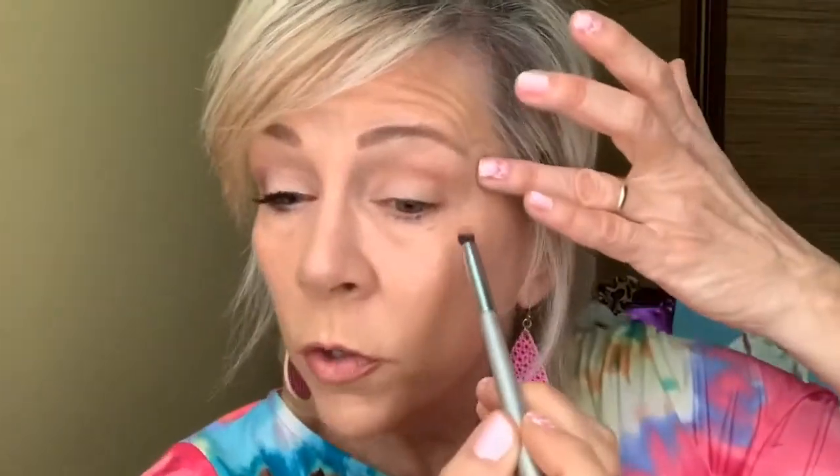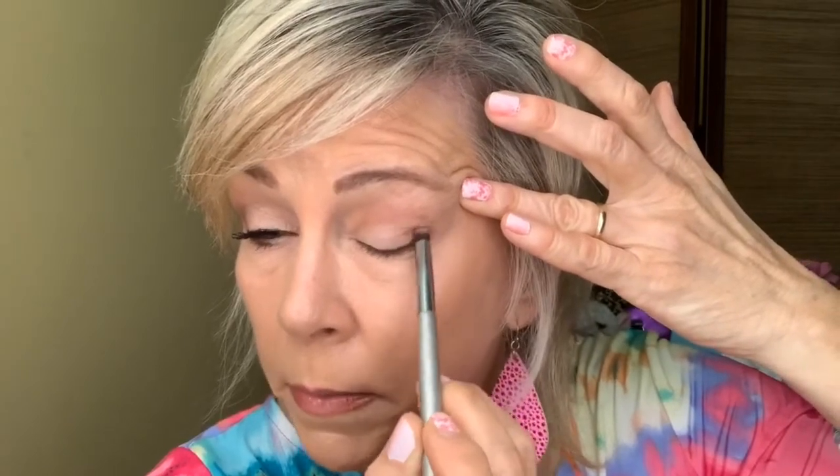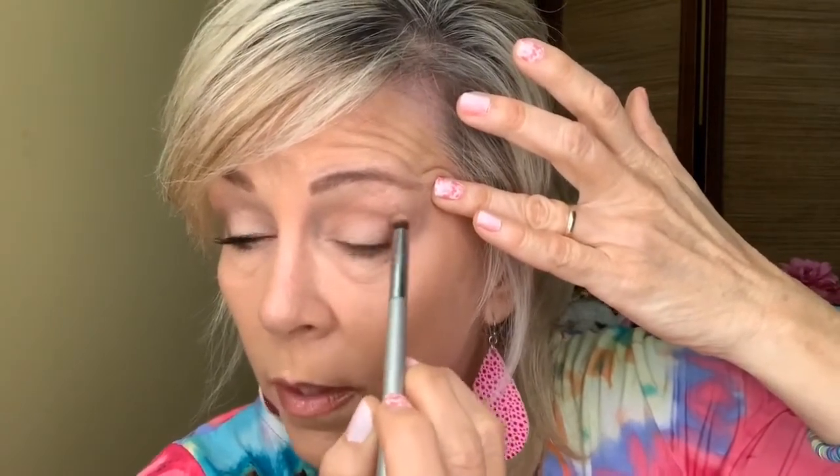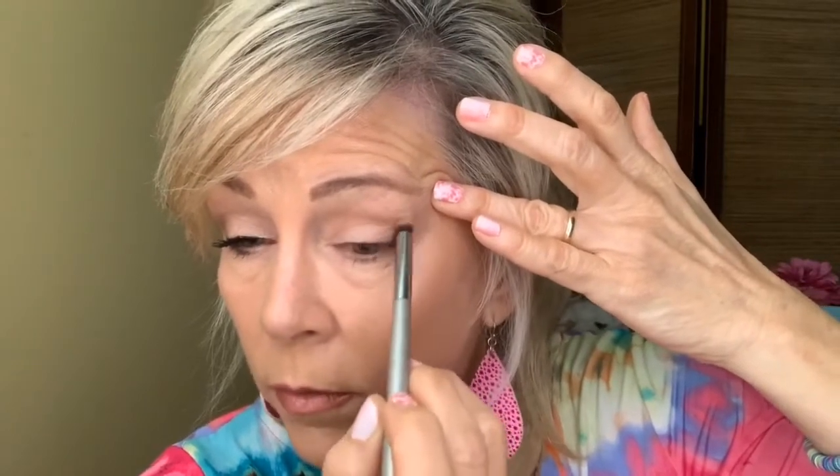Now we're going to add a darker color. We're going to come in with Nimble — I like Nimble because it's a cool tone and looks really pretty with pinks. I'm using an IT Cosmetics crease brush, number 105 or 102. Get a little bit of color on the end, tap it off, bring it into the corner, draw a line upward, bring it back into your lash line, then up. This gives a little definition and lift — I like to do this because it helps since my eyes are downward turned.